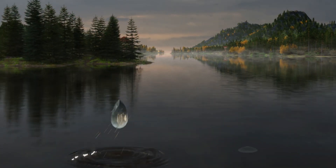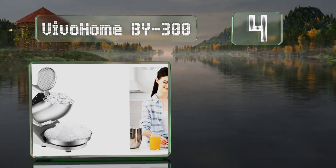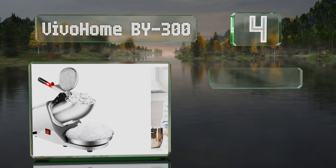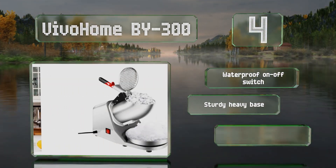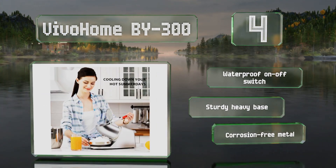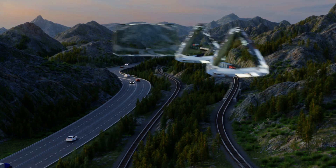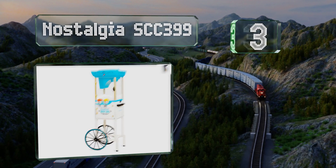At number four, using sharp dual blades that can slice through 143 pounds per hour, the Vivo Home BY300 creates shavings that are soft and fluffy. When the top is opened, a safety function powers down the machine automatically to minimize the chance of injury. It's equipped with a waterproof on/off switch, a sturdy heavy base, and is made of corrosion-free metal.